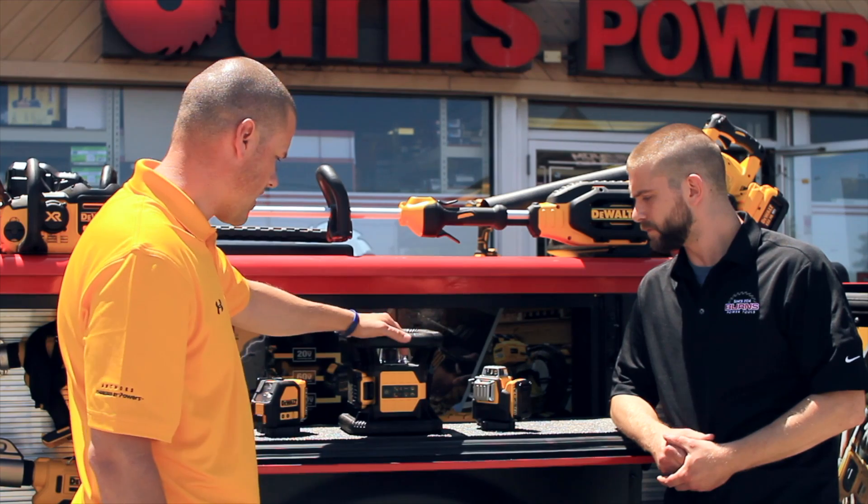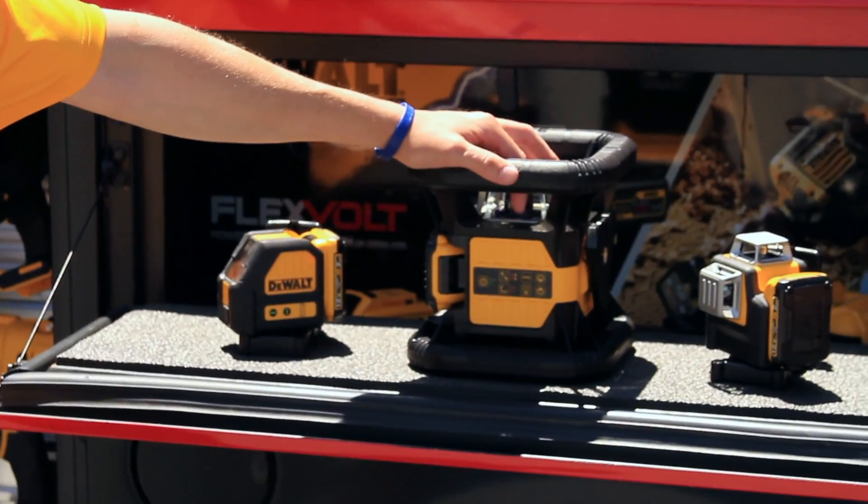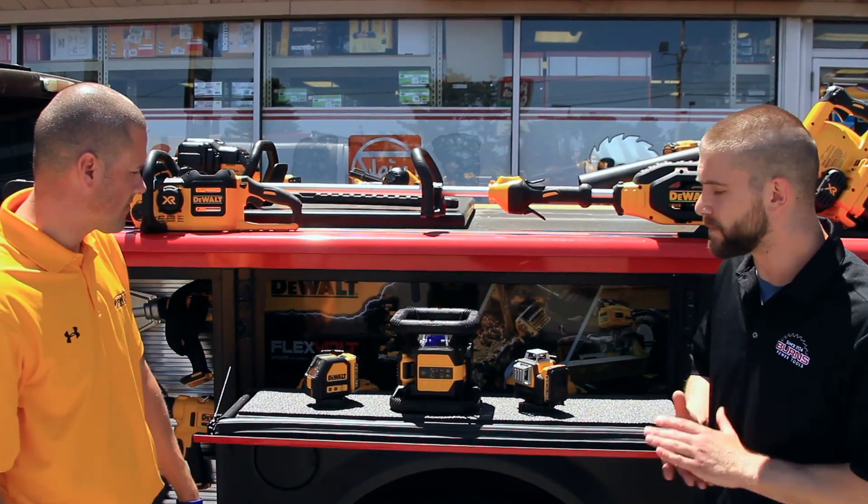So some pretty cool features on here and they're ready to go for you if you want to come down here. Guys, we stock all of the DeWalt lasers — come check them out.